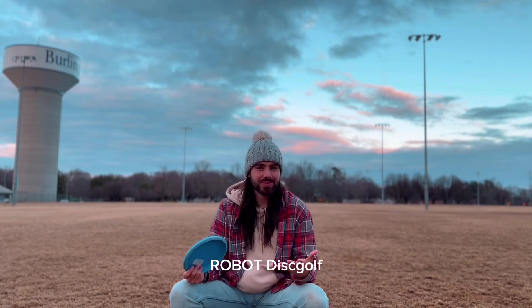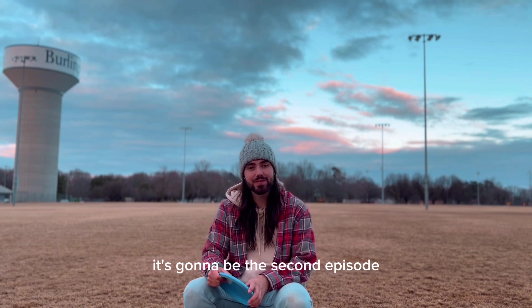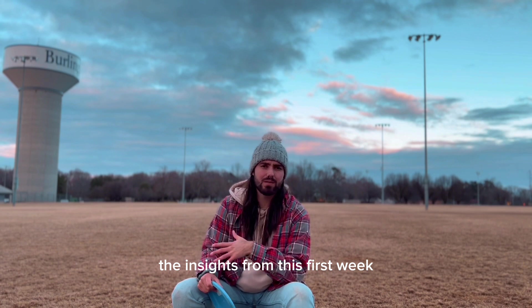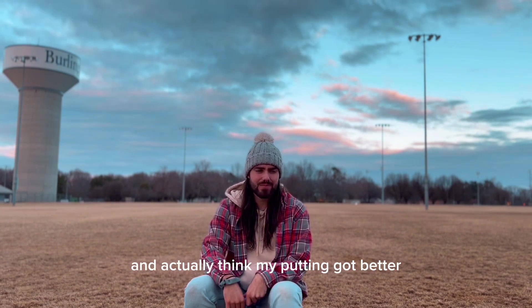What is going on, Robot Disc Golf! Welcome back to the page. Today is kind of the check-in for troubleshooting the putt — it's gonna be the second episode. I'm gonna give the insights from this first week, some of the stuff I learned, some of the stuff I didn't learn. And I actually think my putting got better, so we'll jump into that right now.